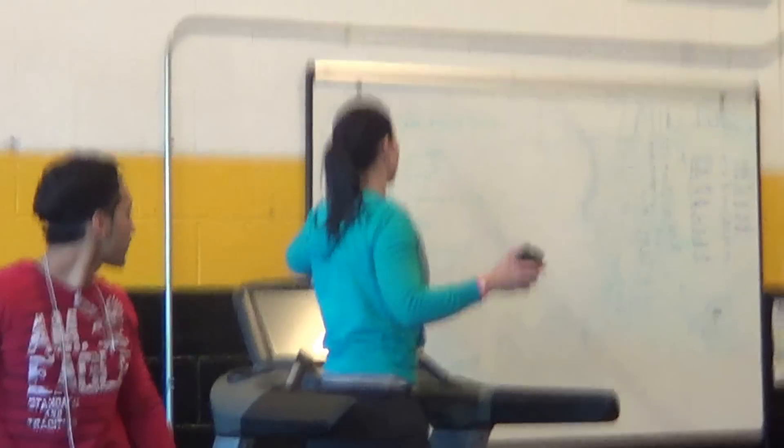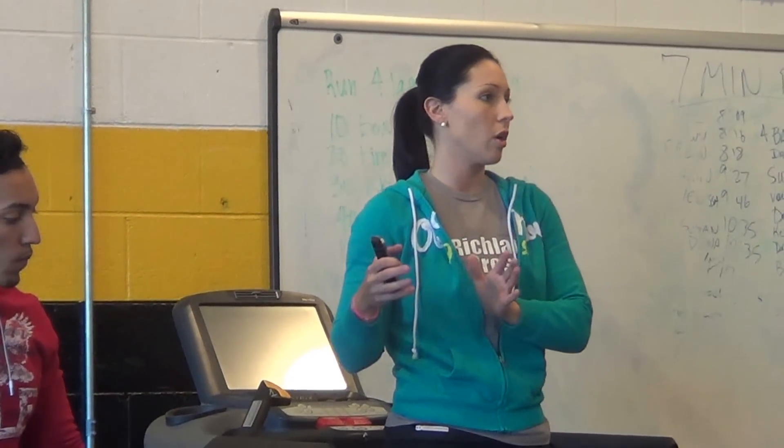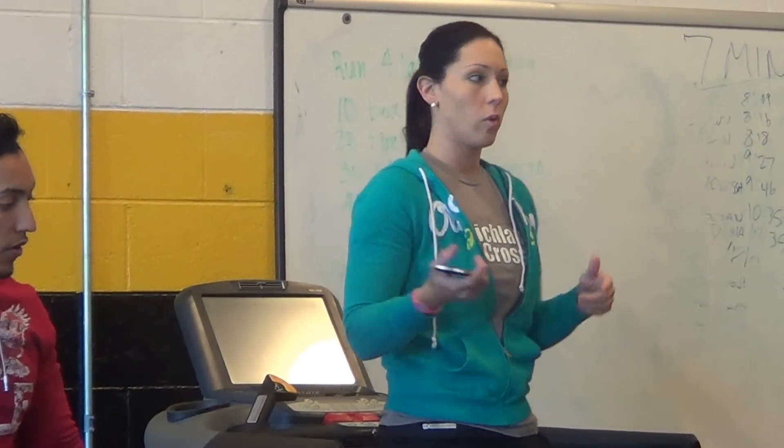What we're going to do is start out with the first two — two people are going to go. We're going to wait five minutes for the next two to go, then wait for the next person to go. We have a limited amount of equipment, so that's why we're staggering.